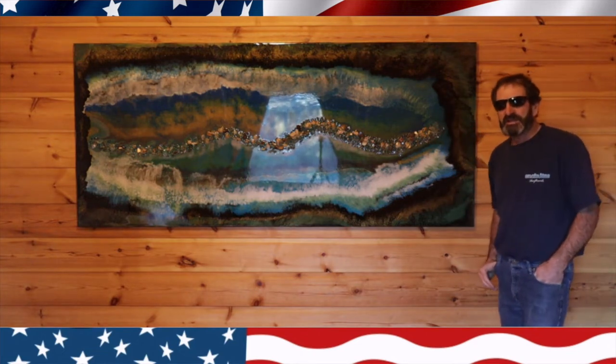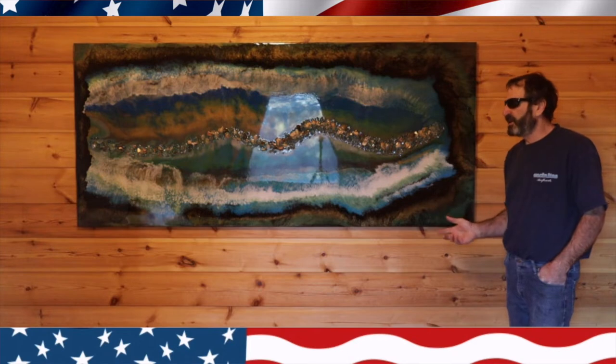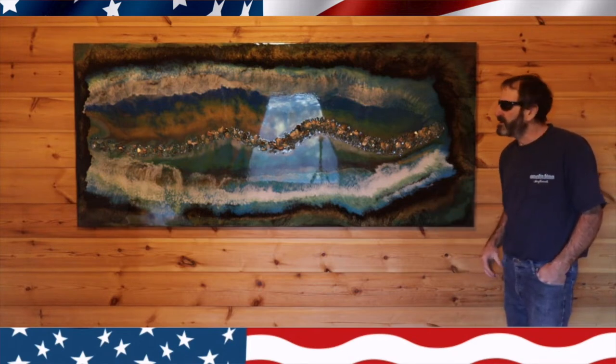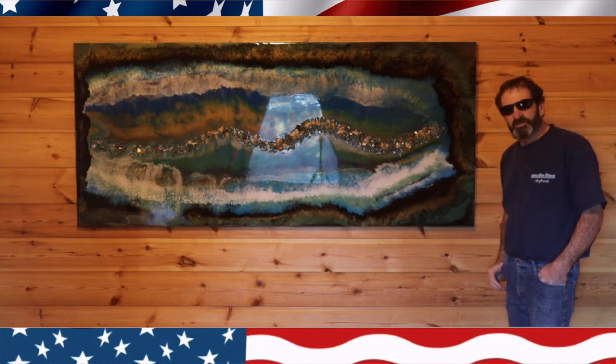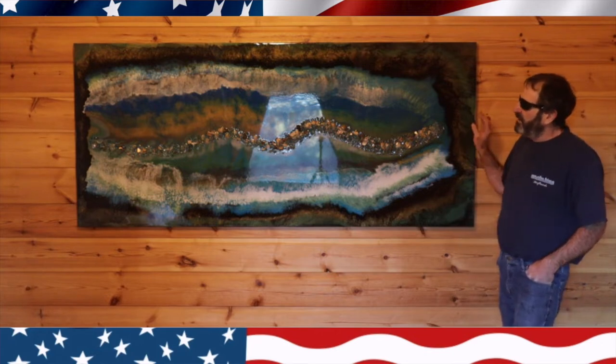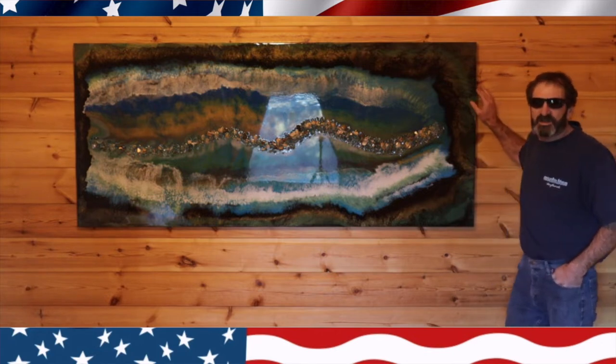I used about eight colors — a mix between Rolio and Eye Candy pigments in my epoxy — and I used Super Clear tabletop epoxy mostly. Let me show you how I did it, let's get started.